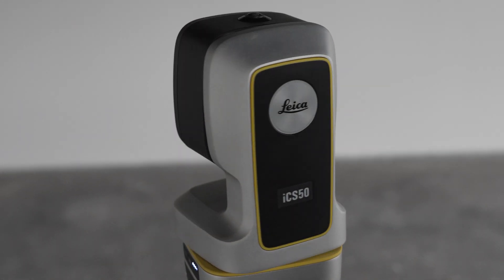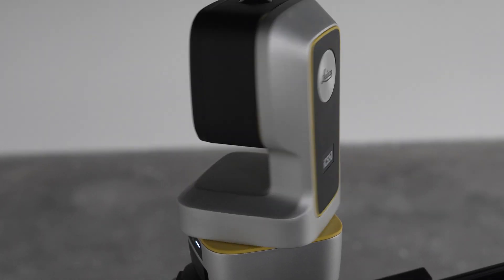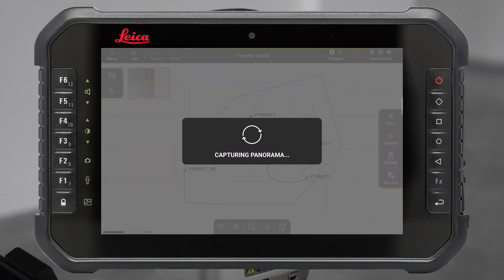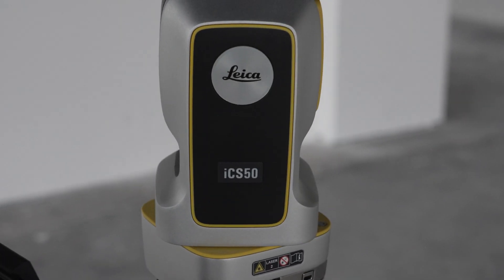The instrument will level automatically to assure the highest measurement precision. You can choose to capture a panoramic image at this point. Once the panoramic image is captured, the instrument will start the V-targets auto setup process.